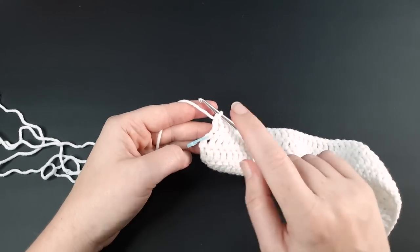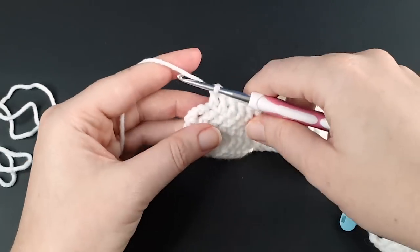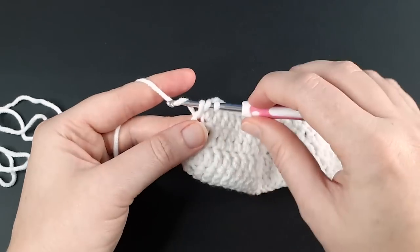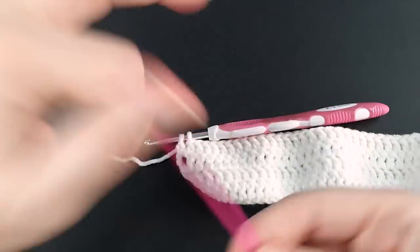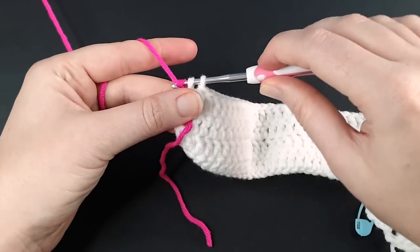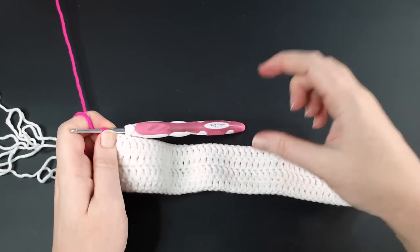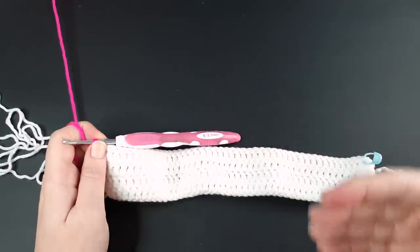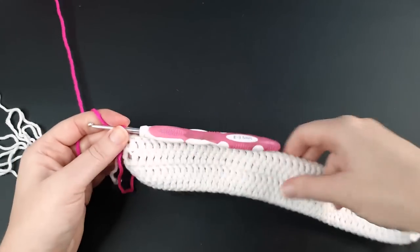On the last stitch of row four we're going to change color. Start the stitch as normal: yarn over, go into your stitch, yarn over and pull through so you have three loops on your hook, then yarn over and pull through just the first two loops. Instead of finishing the stitch in white, bring in your next color, line it up behind the head of your hook, yarn over in the new color, and pull through the two remaining loops. Now that I've completed four double crochet rows, I'm going to do my mesh rows in pink. We're working from the bottom up.